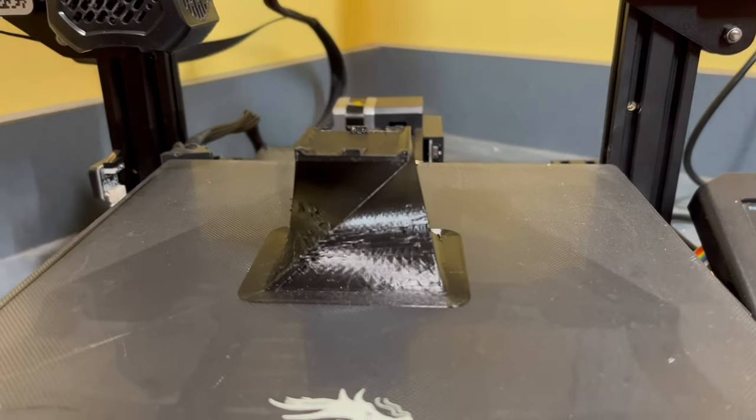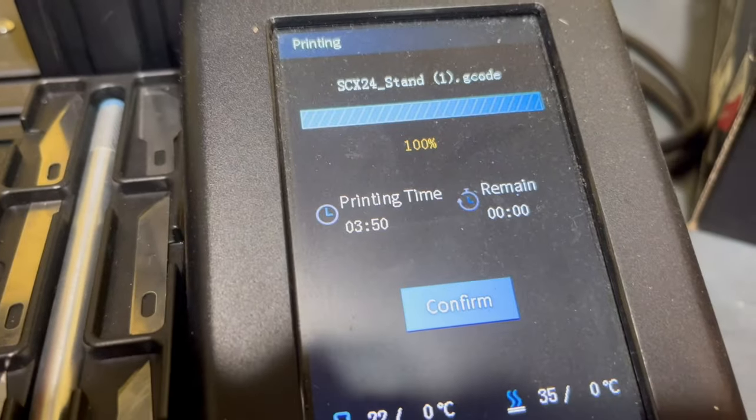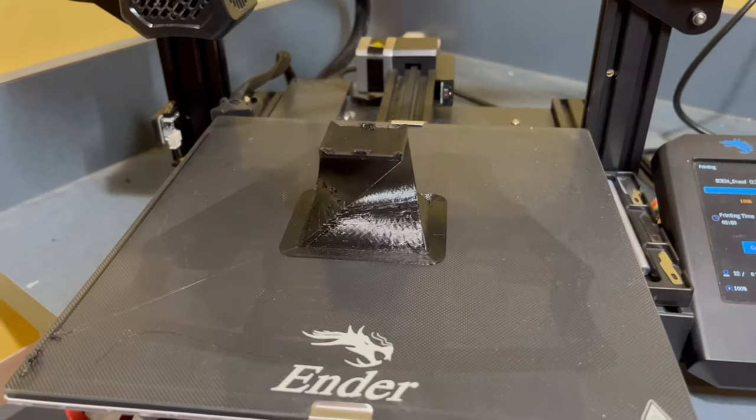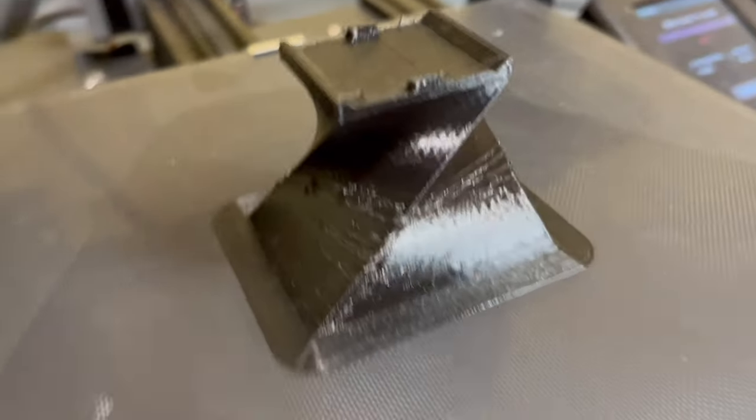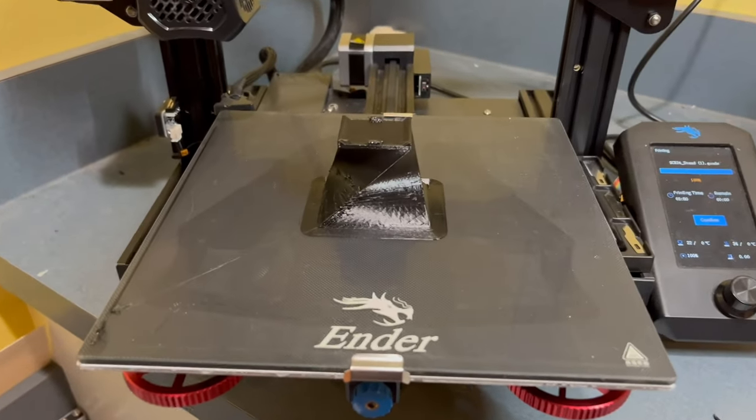There we go, it's all done. It took 3 hours and 50 minutes, so that's not too bad. I'll take it off the printer, get the brims off, clean it all up, make it look nice because there's some extra junk all around there, and then we can see if the Deadbolt actually fits on it.